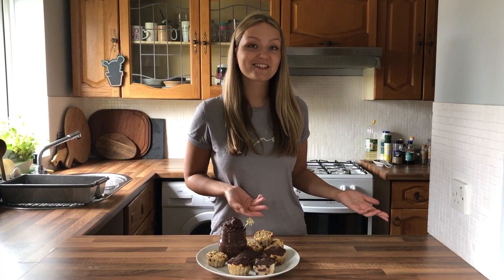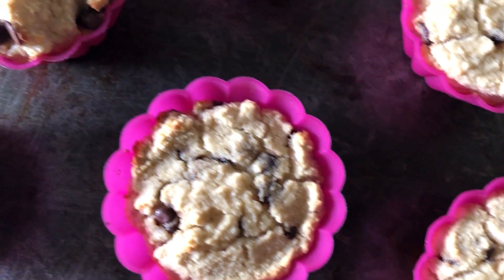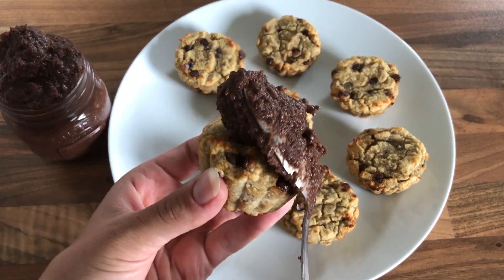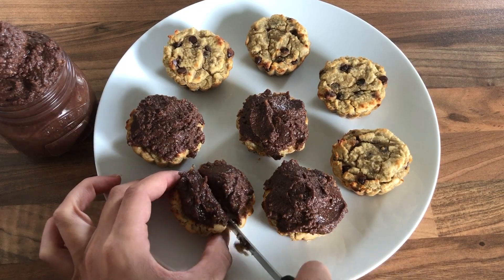Now let's get back to the muffins. Once they are done, simply take them out of the oven. At first they will seem quite soft, but let them cool down completely for at least 30 minutes and they will firm up. Now let's decorate the muffins with our pre-prepared chickpea Nutella. I simply used a spoon, but you can of course use a piping bag which will make them look much prettier.